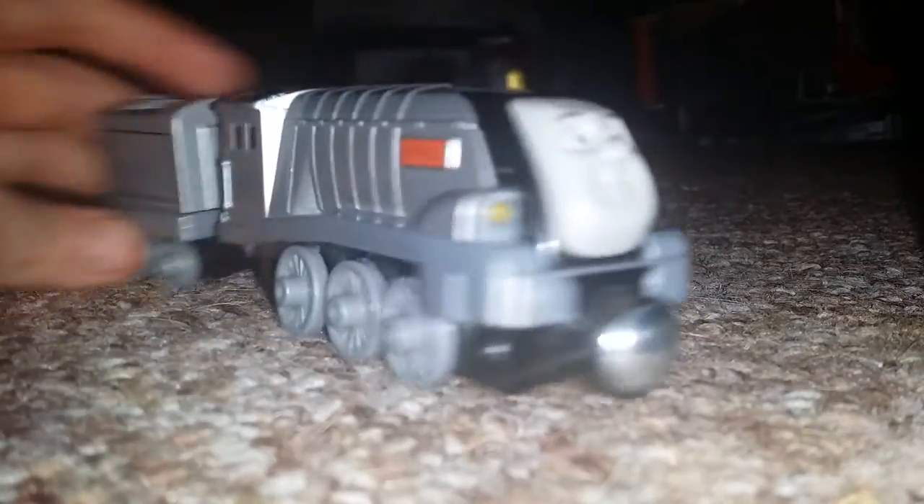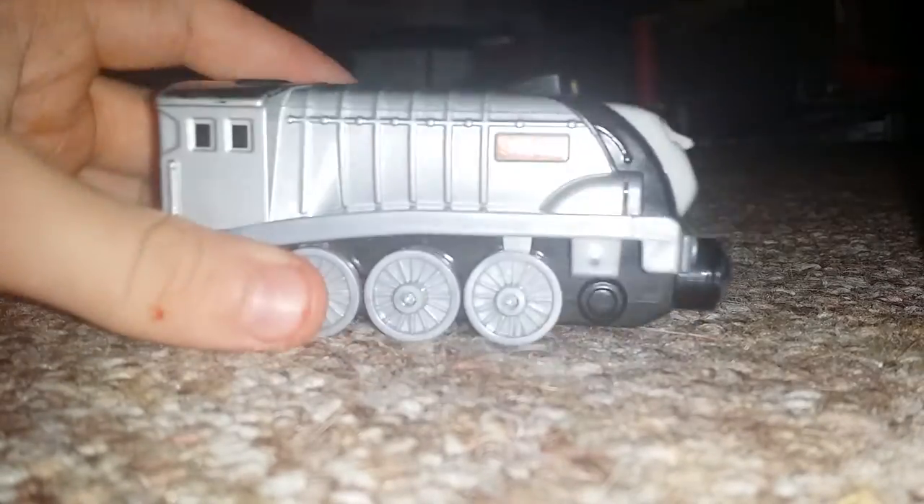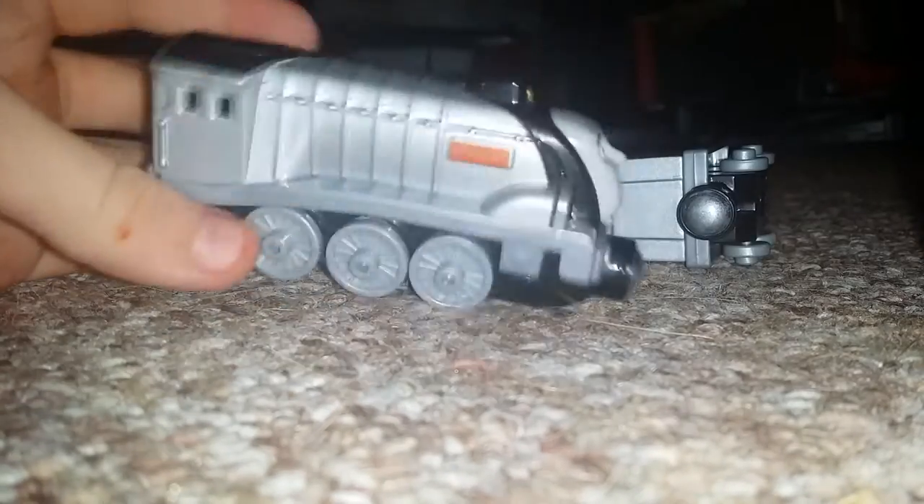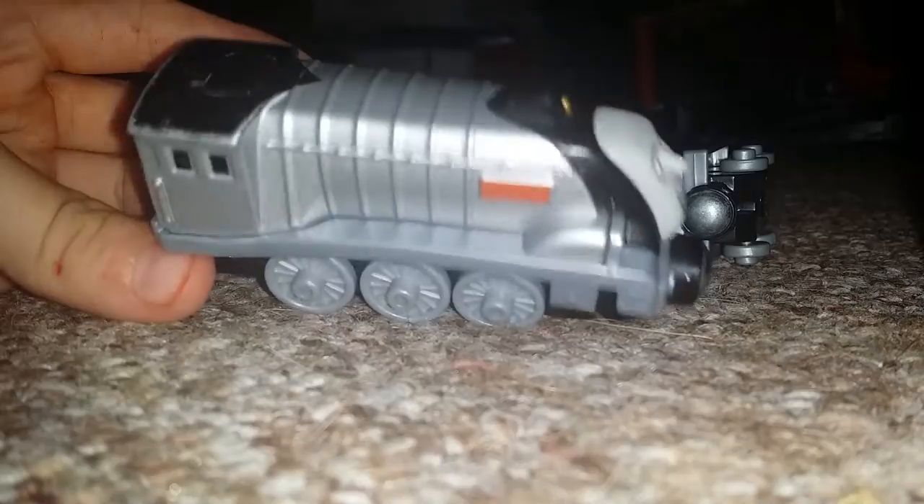Hey guys, Train Reference today. I'm gonna be doing something a little bit different. It is Take and Play Talking Spencer, and this is the newer version with the newer kind of coupling that looks like the Wooden Railway. This is actually a pretty cool diecast model that I got for my birthday two years ago.